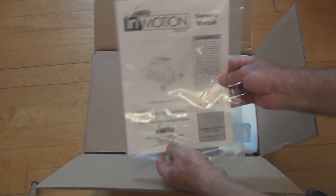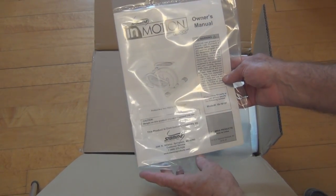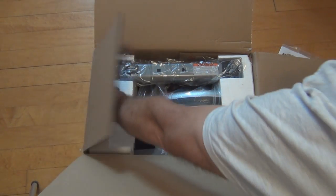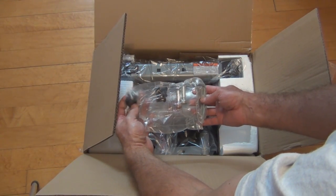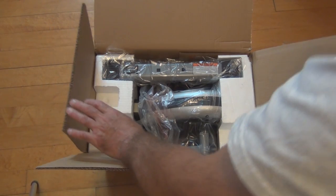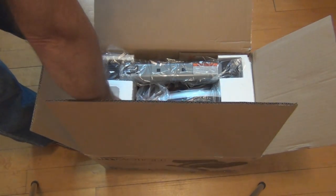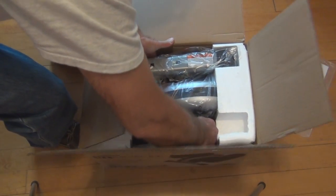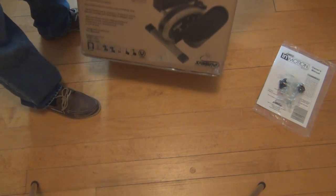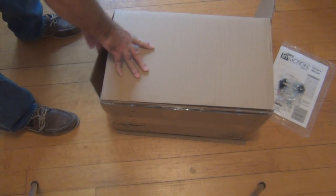It's well packed in styrofoam and here's the owner's manual. Basically you just lift it out. Looks like there's some assembly. Let me get this out of the box — it is a heavy unit. I might have to just tip it out. It does say this weighs 24 pounds.